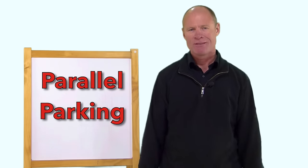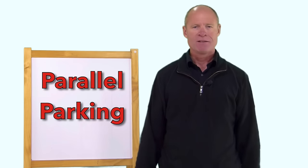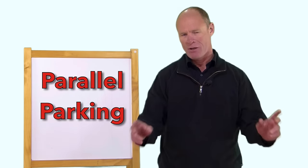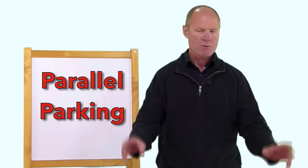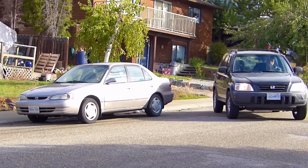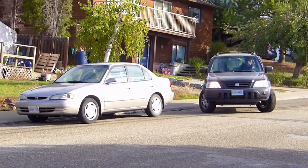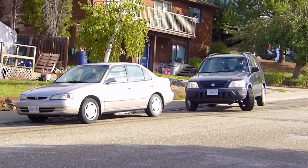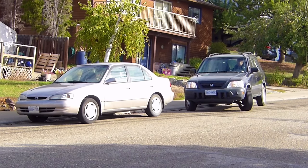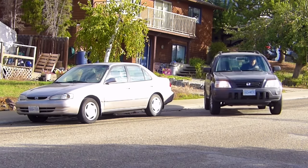So your frustrations and challenges with parallel parking are well-founded. Now one point I want to make — if you do hit the curb, don't freak out. It's not an automatic fail on a road test. If you hit the curb, simply pull forward, adjust the vehicle, and back into the space. Don't give up on that.